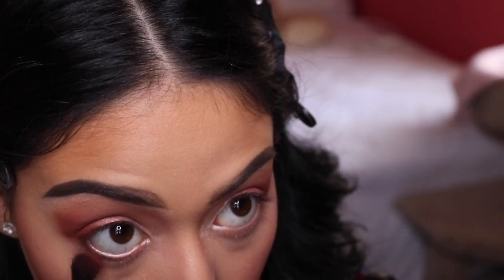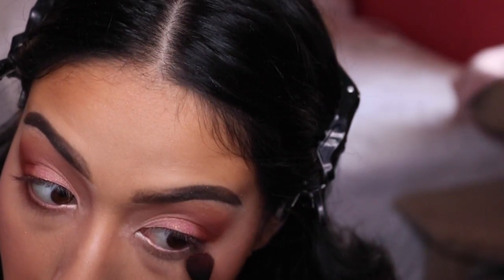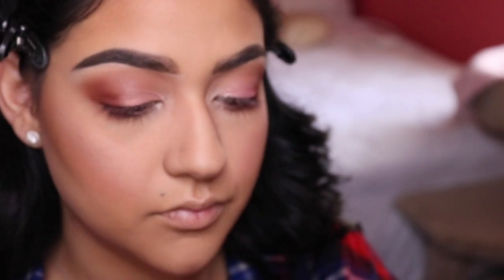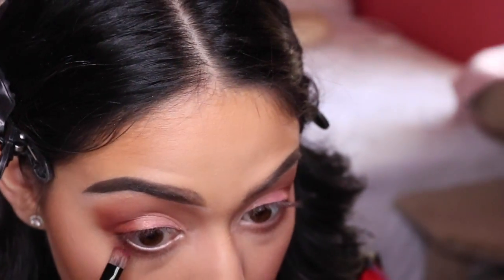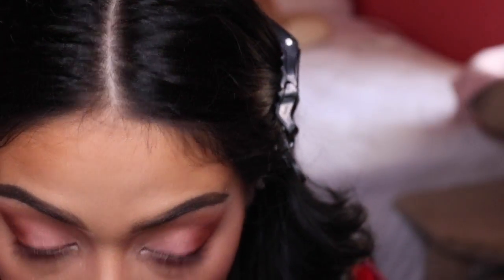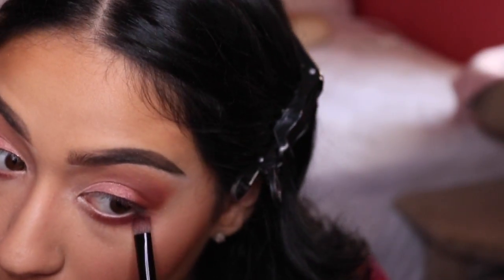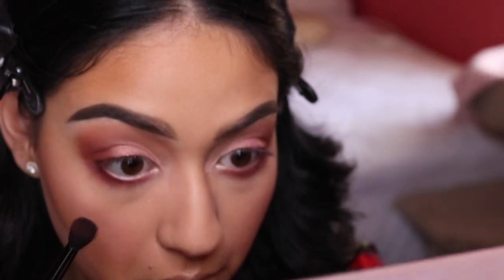I'm going in with Red Ochre and also Love Letter from the Modern Renaissance palette, smudging these under my eye on the lower lash line. I love that smoky look on the lower lash — I feel like it puts the look together. I'm using all those berry colors: Red Ochre, the shade next to it, and Love Letter. For Love Letter I'm using the other side of the brush because it's more precise, and I like the darker color to be more precise under the lash line.